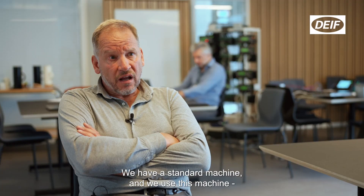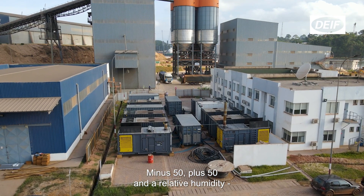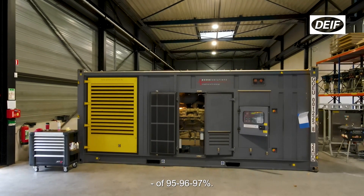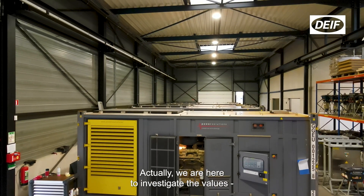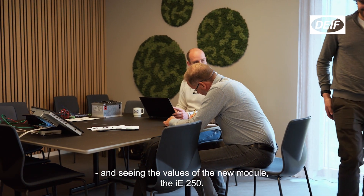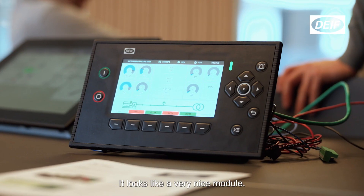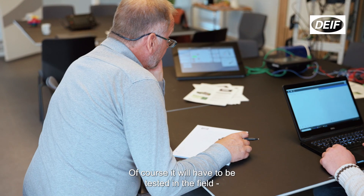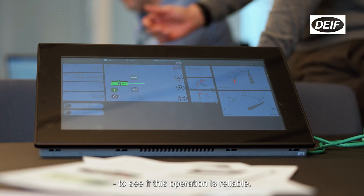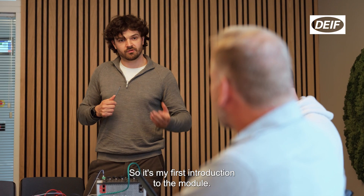We have a standard machine and we use these machines in those three extreme environments: minus 50, plus 50, and relative humidity of 95 to 97 percent. Actually, we're here to investigate the values and see the values of the new module, which is the IE 250. It looks like a very nice module. Of course, it will have to be tested in the field to see its operation, its reliability, and so on. So this is my first introduction to the module.